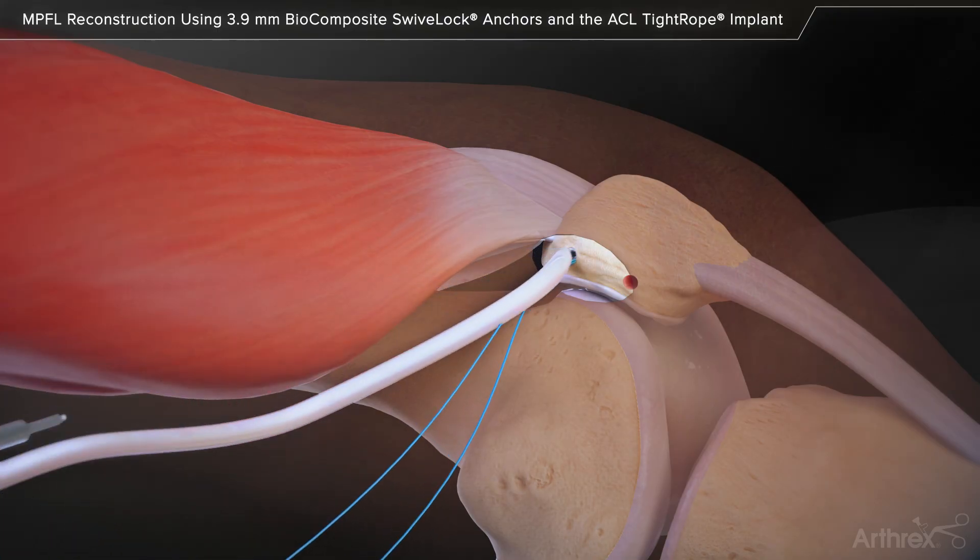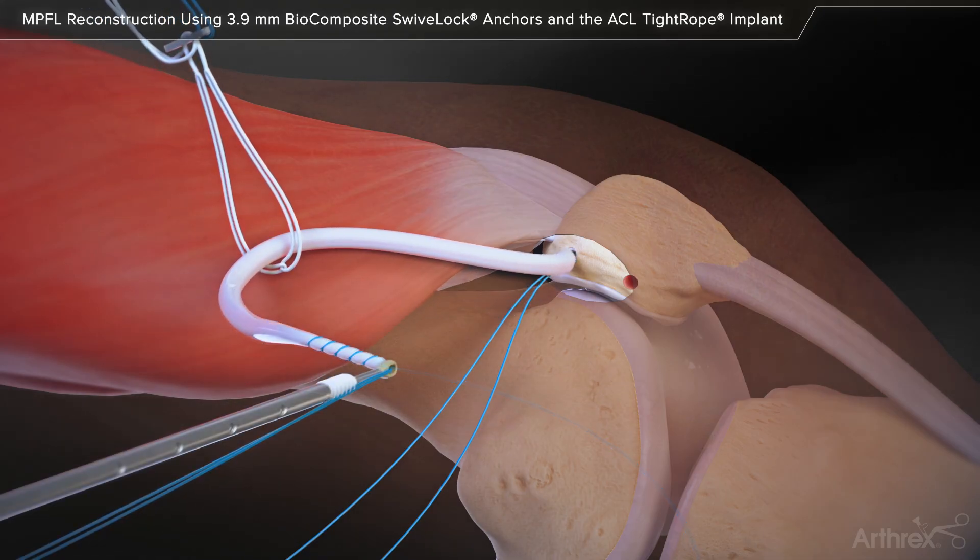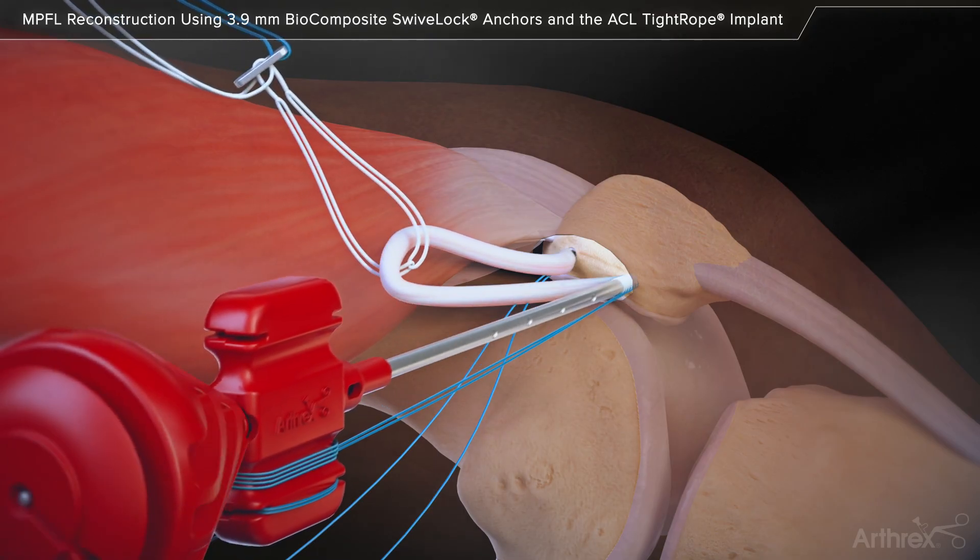Before inserting the second swivel lock anchor, loop the tightrope implant over the free end of the graft. Repeat the swivel lock insertion procedure with the second graft end.